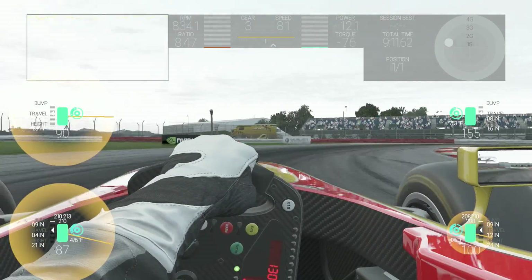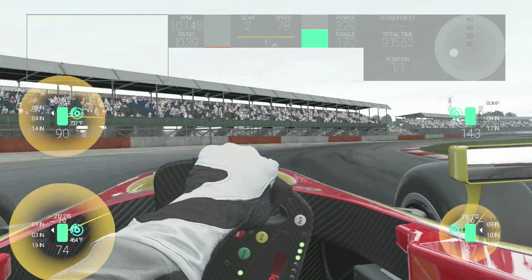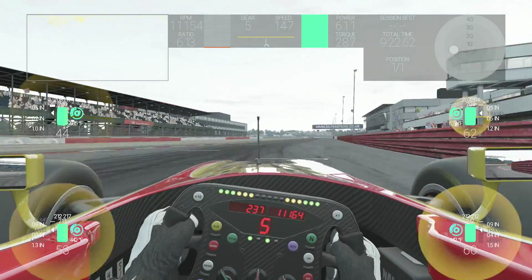Remember, races are longer than qualifying, so if you begin to notice thermal build up during practice you may want to open the brake duct to prevent this from becoming an issue in the race.